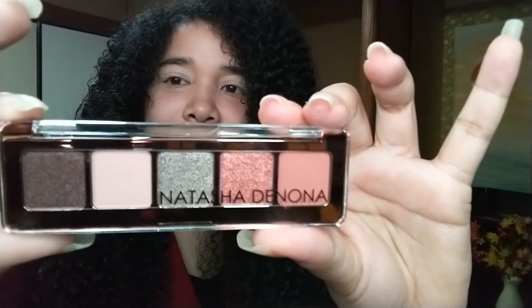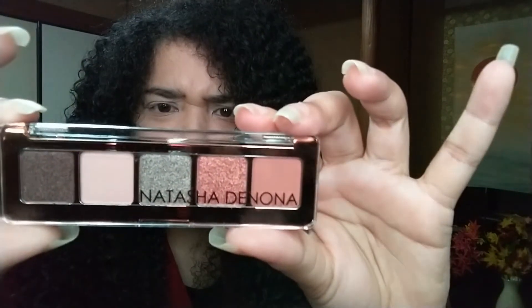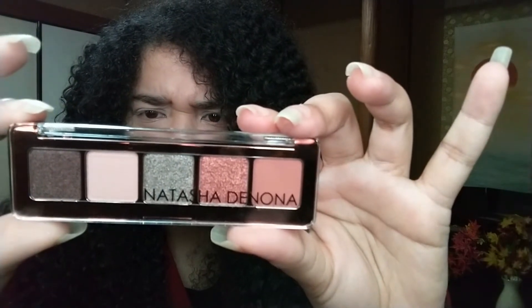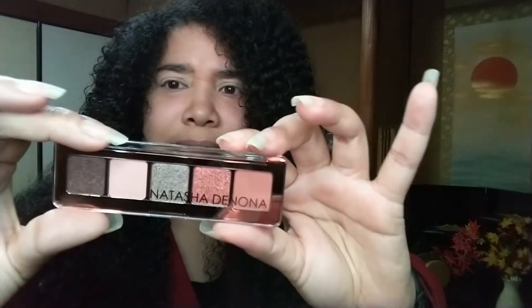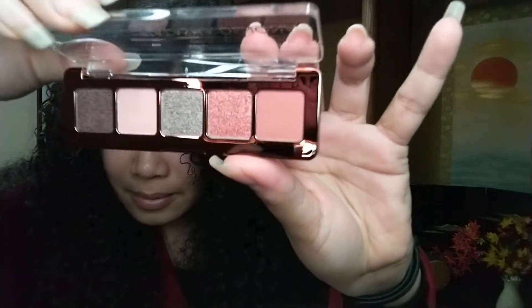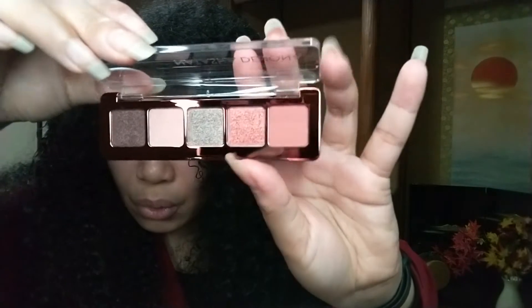This is how the palette looks with the five colors: stark, bare, striped, dazed, and uncovered. Here's a close-up of the colors — so beautiful.